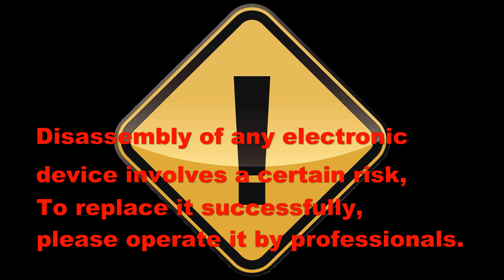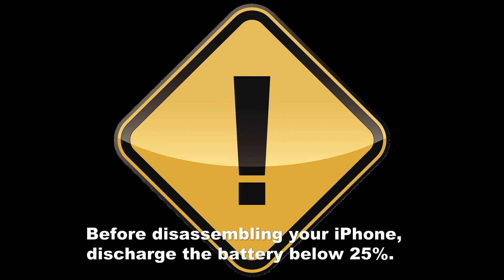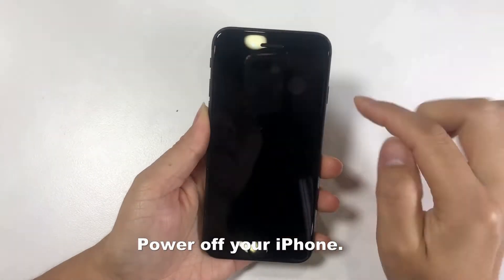Disassembly of any electronic device involves a certain risk. To replace it successfully, please operate by professionals. Before disassembling your iPhone, discharge the battery below 25%. Then power off your iPhone.